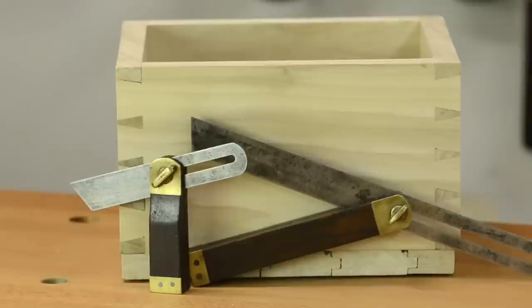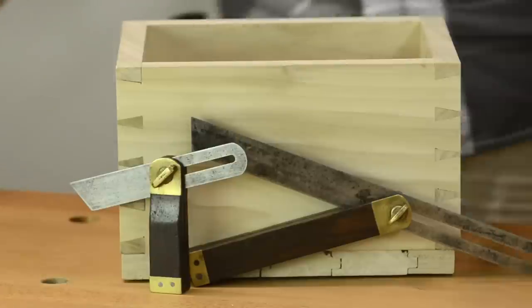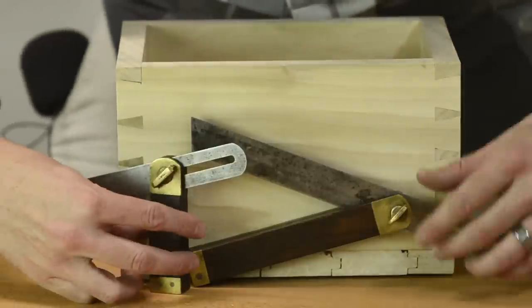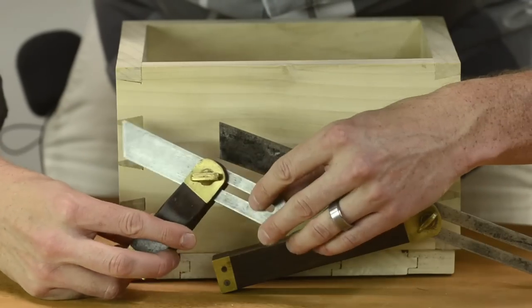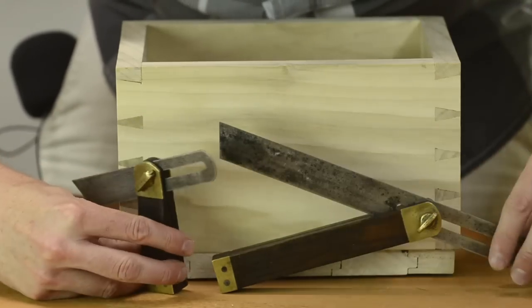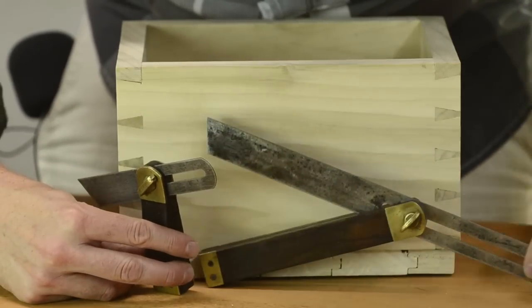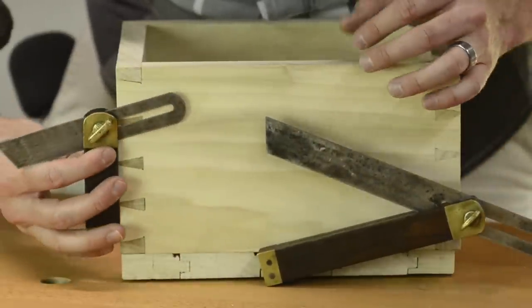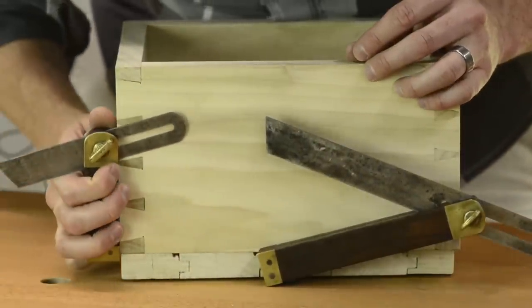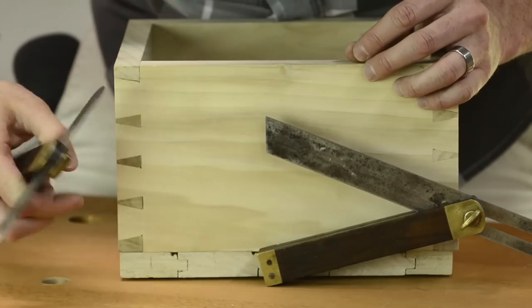The tool I'm going to be talking about that you should find is a sliding bevel square — people have also called it a bevel gauge. What it's used for is setting an angle and keeping that angle. For example, I use it when I create an angle on dovetails, so I can replicate that angle over and over again and flip it over.